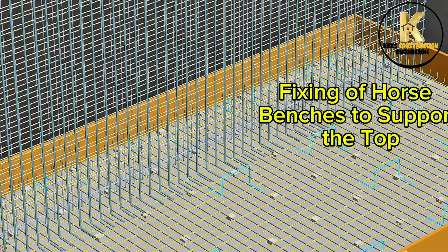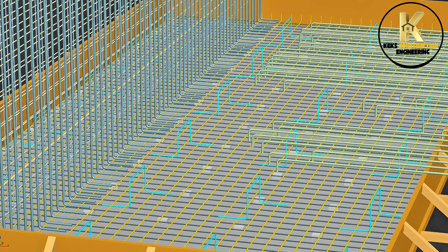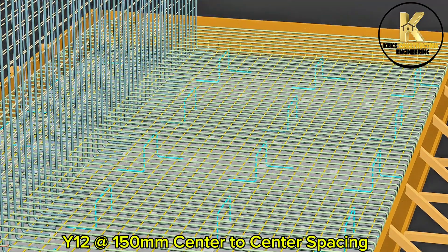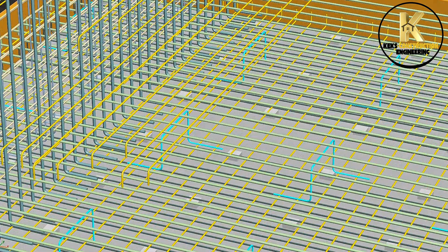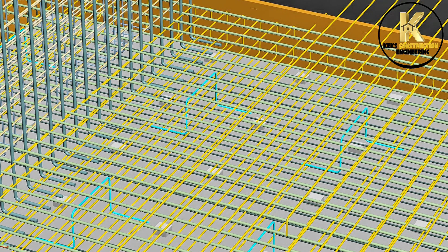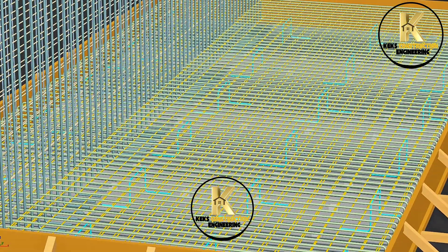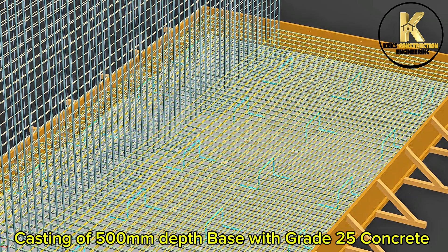Fixing of the second top reinforcement T2: Y12 at 150mm center to center spacing. Casting of the third layer proceeds.